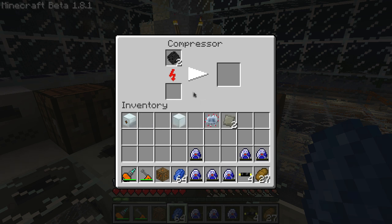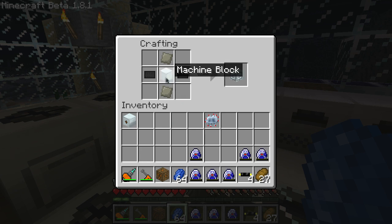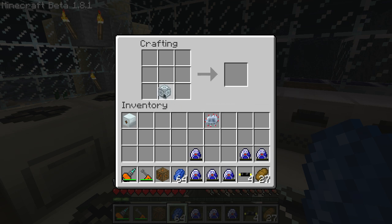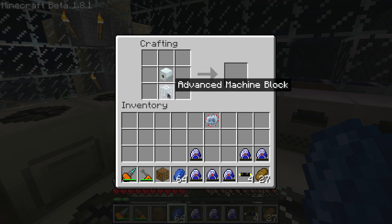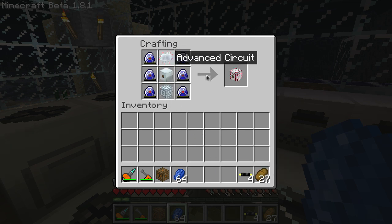One thing with a lot of advanced machines — when they have a huge amount of stuff that you need to build, it's really easy to mess up the recipe, especially if you gather all your materials beforehand. You've got your two carbon plates on the left and right side, advanced alloys on the top and bottom, and the machine block in the middle — that gives you an advanced machine block. Now put your MFE in the middle, machine block at the bottom, advanced circuit at the top, and fill in the rest with your lapatron crystals. That gives you your MFSU.